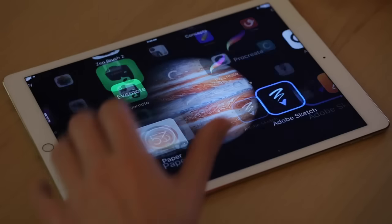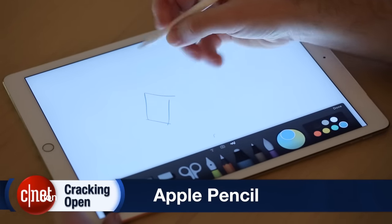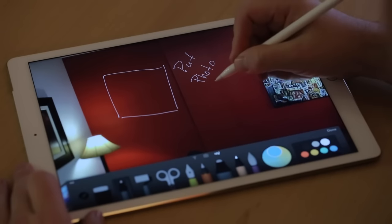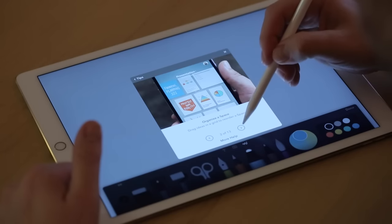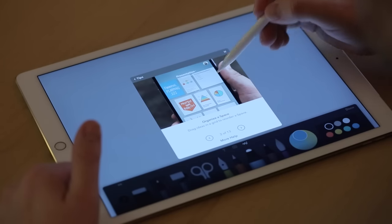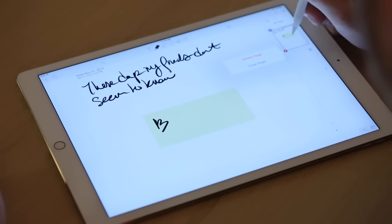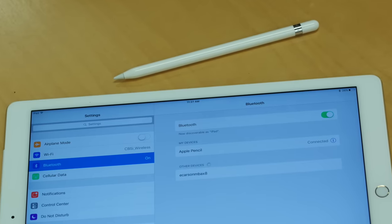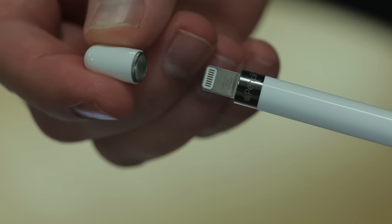Released alongside the iPad Pro, the Apple Pencil lets you draw, take notes, mark up documents, annotate photos, and do basically anything you can do with a traditional pencil. It's also an excellent precision input device for the iPad Pro, and it makes it easy to select small menu items or to make fine adjustments to app controls. The pencil connects to the iPad Pro via Bluetooth and charges via a lightning connector hidden under a magnetic cap.